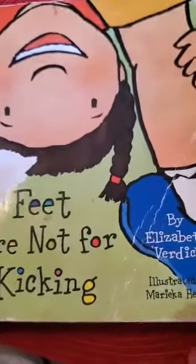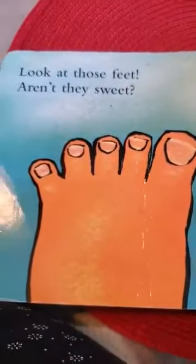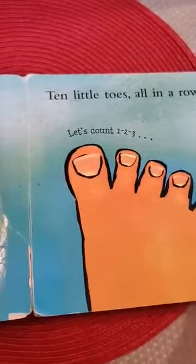Feet are Not for Kicking by Elizabeth Verdick, illustrated by Maritha Heinlein. Look at those feet. Aren't they sweet? Ten little toes all in a row.